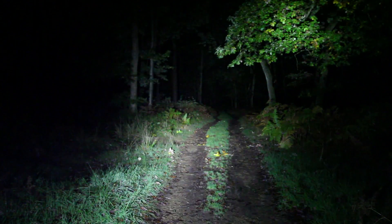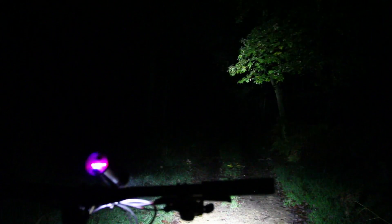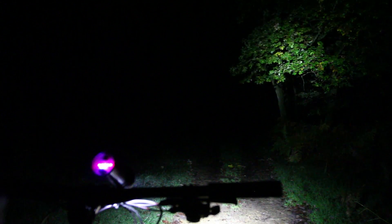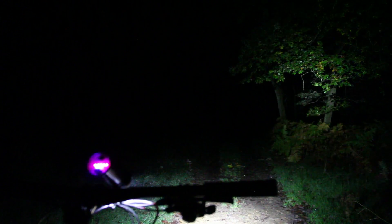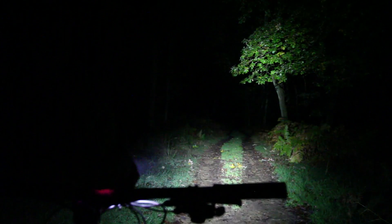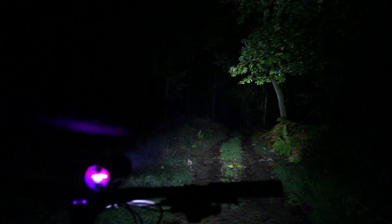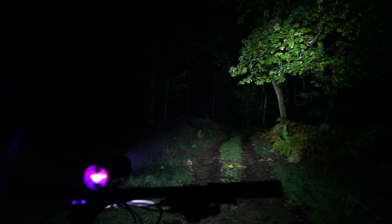Set the lights up nice and high, ready for the downhill sections when you need them most. When setting your bar light up, it's easy to get carried away pointing it too close, spreading a bright light just six or seven feet in front. By the time you've seen that in real terms it's already happened. Make sure the light is pointing well ahead - you get more time to deal with what's coming, and if you need more light than that you need a Labrador.